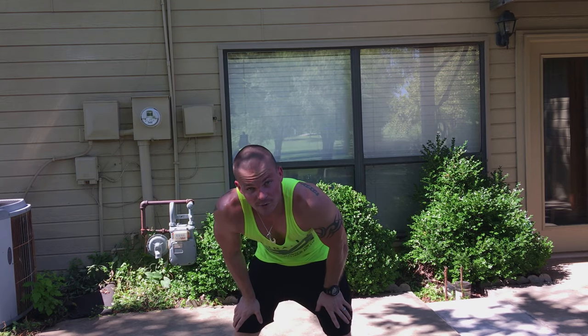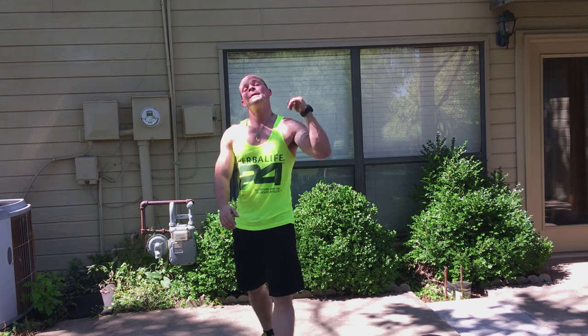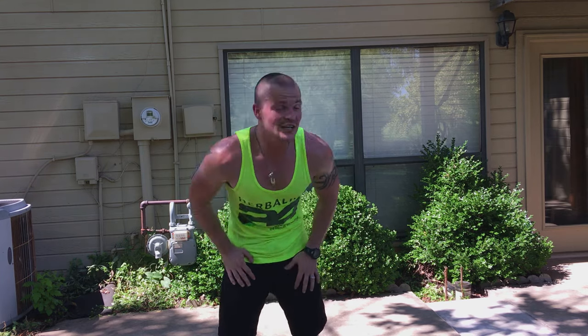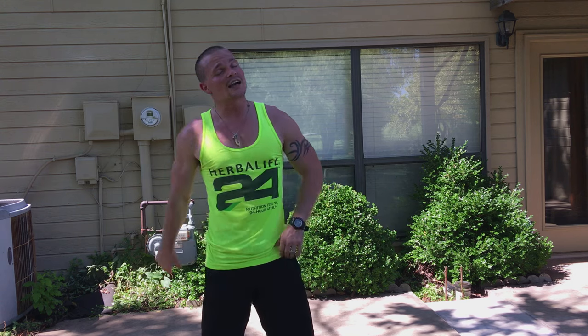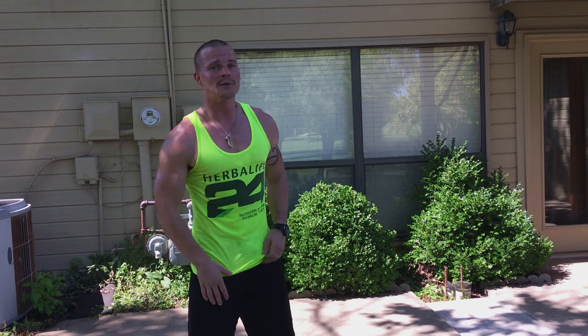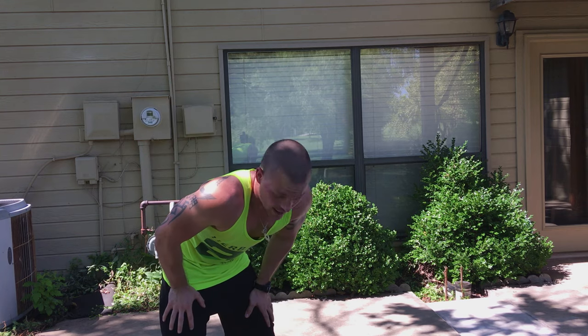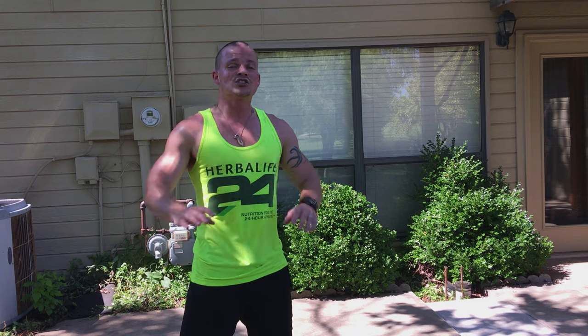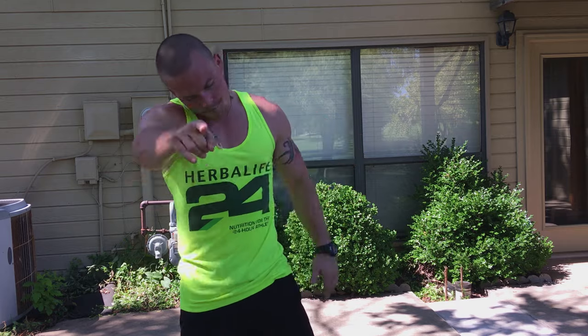And that's it, FitBuddy Nation — we absolutely dominated today's workout. Thank you for sticking with me on this. I love you guys. Make sure you get registered and signed up — tag me in the comments with the 5K that you're doing. Share this video with anybody you think would want to be a part of this community. Love you guys — I'll see you back here tomorrow.